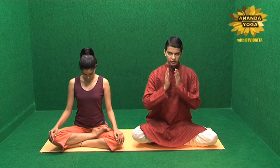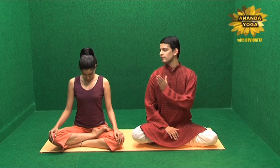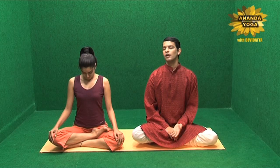One important point: see that you are not inhaling or exhaling while you are moving the head. Only when you go down do you inhale, and only when you come up do you exhale.